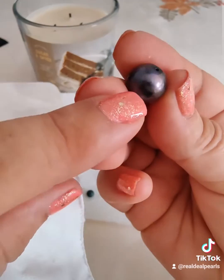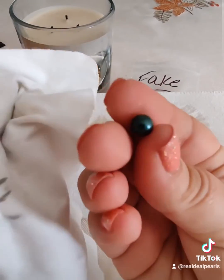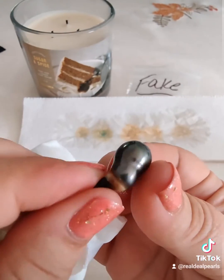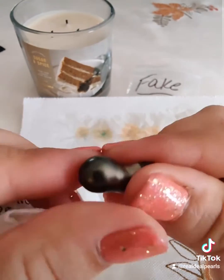The first two are dyed cultured freshwater and you can clearly see where the acid damaged the surface. The second one is a little harder to see but the damage is there. Then we have the cultured Tahitian that is clearly damaged — the acid completely stripped the luster off of the surface where I put the drips.